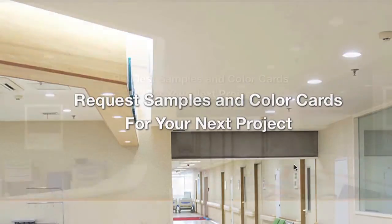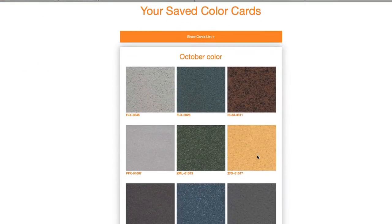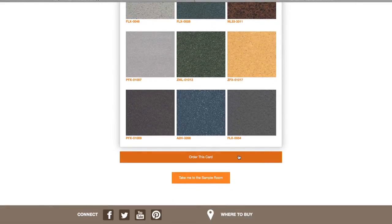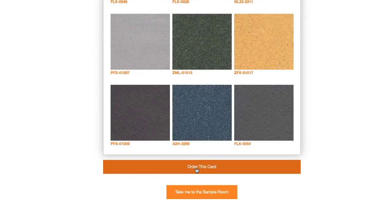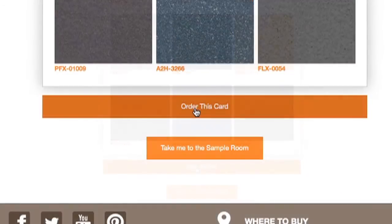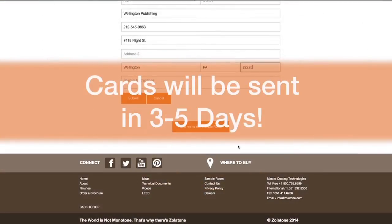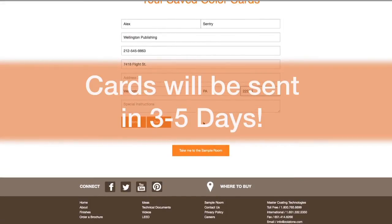This will take you to your saved cards, where you can order the one you just created, or order one you've created and saved previously. To order this card, just click Order This Card. Fill out your information and we'll send you your card within 3-5 days.